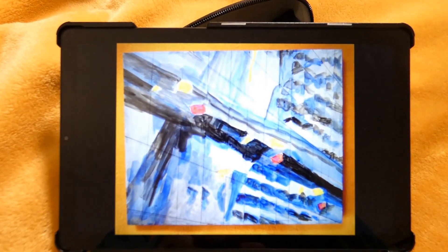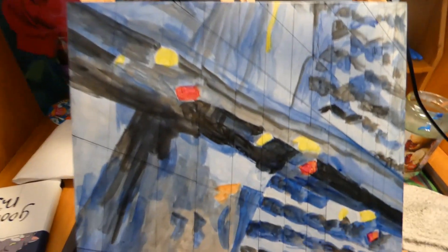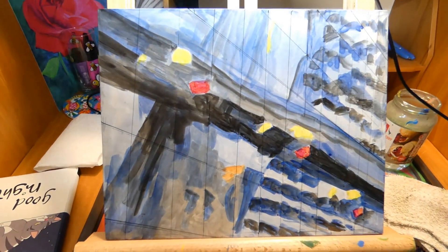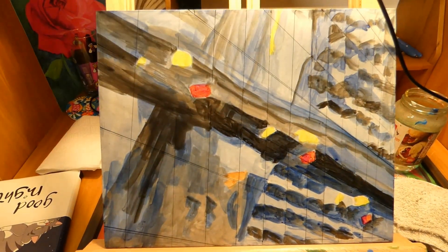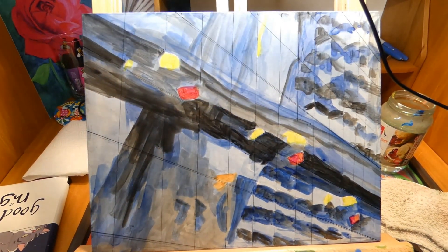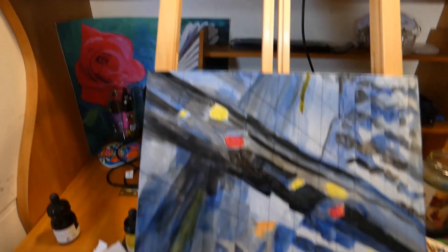I find the tablet easier to use. A little tip here: take a photo and check it against the reference. I was just showing the lighting — I have a little easel light, an LED one. You can go cool, warm or neutral. I had the tablet set up there in the distance.